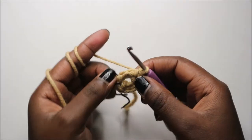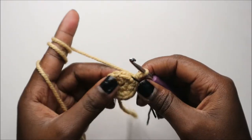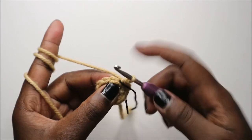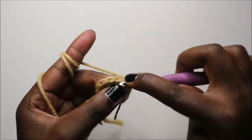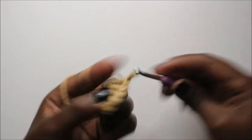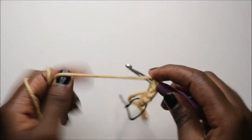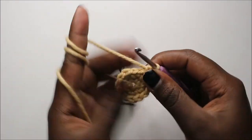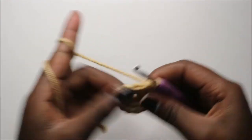Continue increasing in the remaining three stitches. Now in our third row we are going to do three single crochet, then increase, and repeat three times for a total of 15 stitches. So we'll do single crochet 1, 2, 3 and increase, and repeat that again — three single crochet, increase — and one last time, three single crochet and increase.